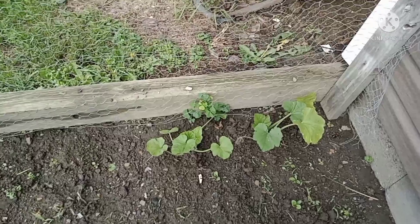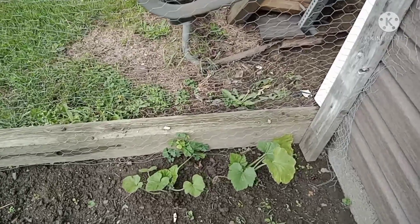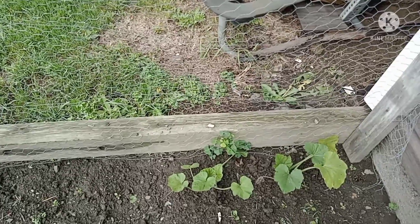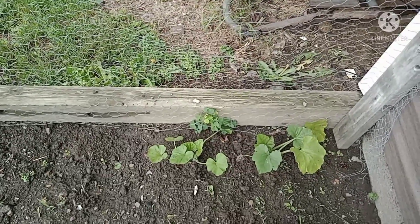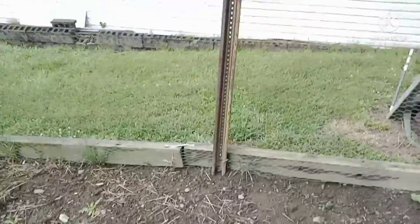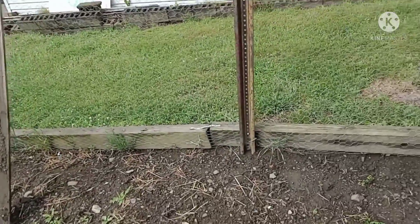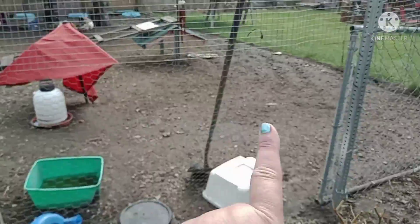This is where I transplanted two of my cantaloupe, and it's here in the playpen. Like last year, my goal is to have them just climb and creep up over the fence so they don't keep creeping out into the walk area and take up space. Once the pickling cucumbers are ready to be transplanted, I'll plant them over here. My goal is to have the cantaloupe climb clear across this fence as much as it'll want to go, and then plant my pickling cucumbers along this fence and let them go as far as they'll go.